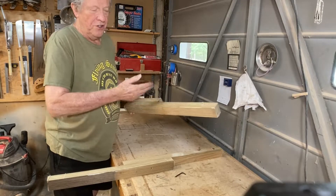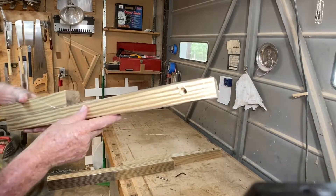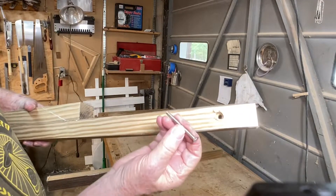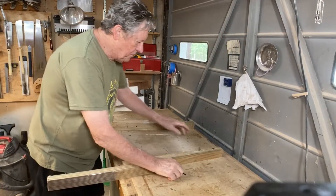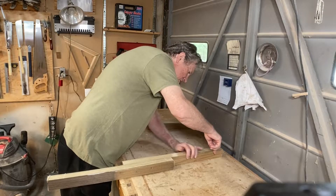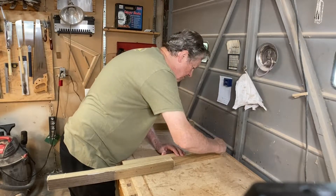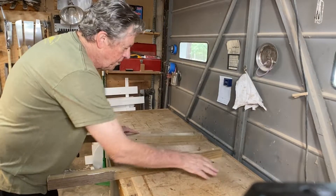I've taken a two by four, sliced it in half, and then I've drilled a hole in the end and countersunk it. I've got these nice long screws that will go through there and drop in. Then I'll take them and mount them here — take a little Allen wrench and tighten them down. I can mount these in four different places across here.